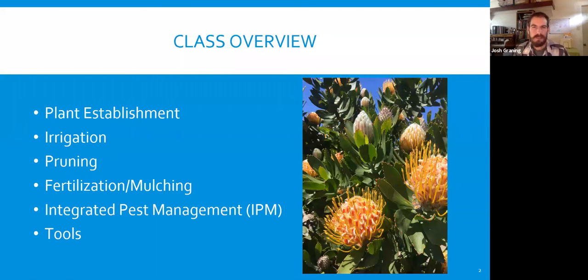So first we'll start with the overview: we'll look at plant establishment and irrigation, pruning techniques, fertilization and mulch, integrated pest management or IPM, and some different tools that you might use in the landscape.